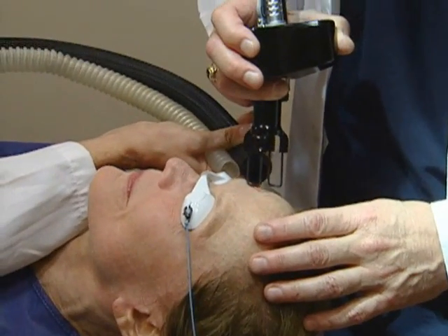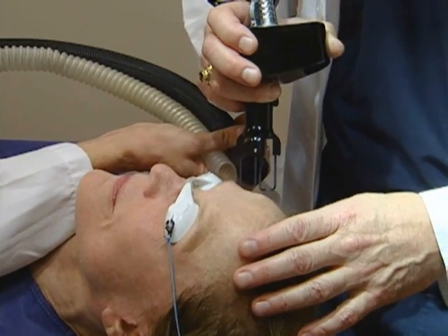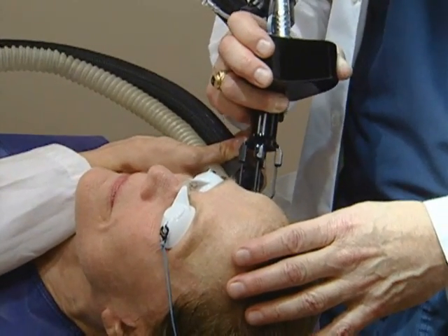It was not scary at all. I'm looking forward to having a smoother, less lined face. I would absolutely recommend this to anybody I know — I think it's a remarkable procedure.